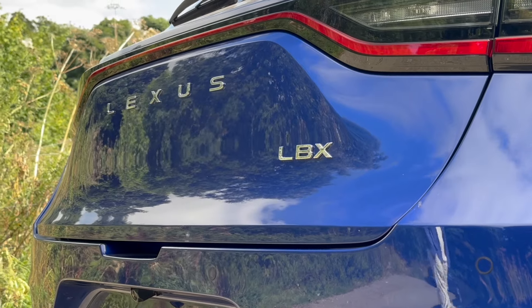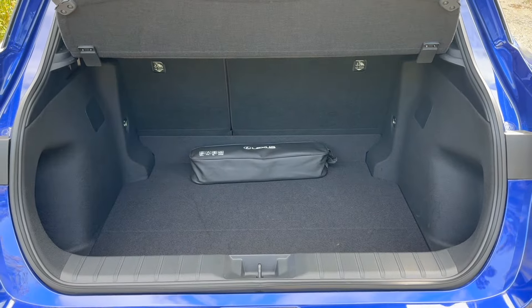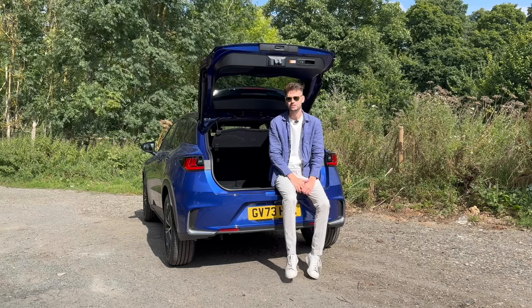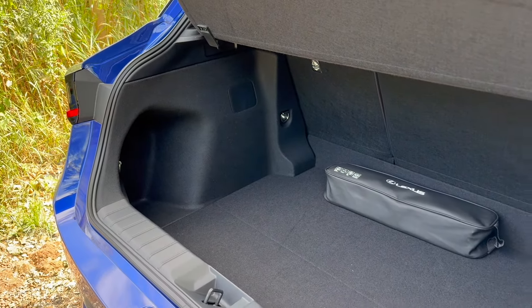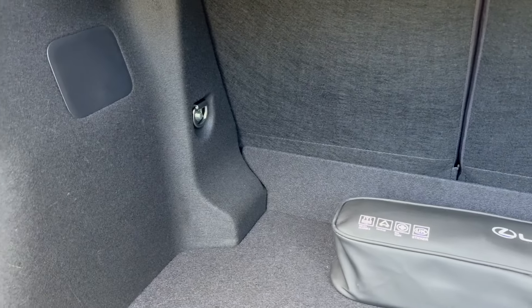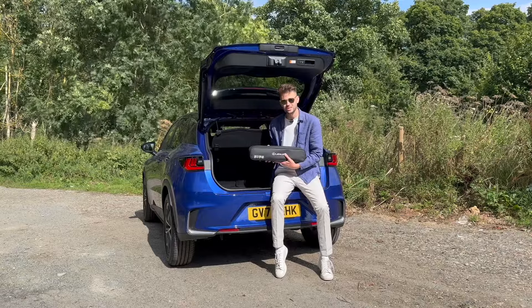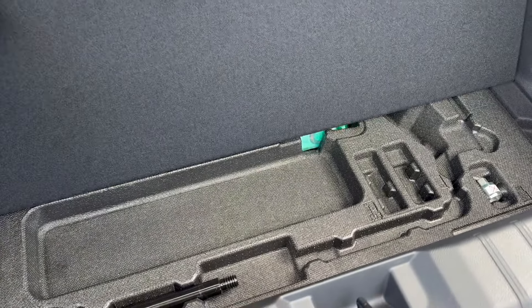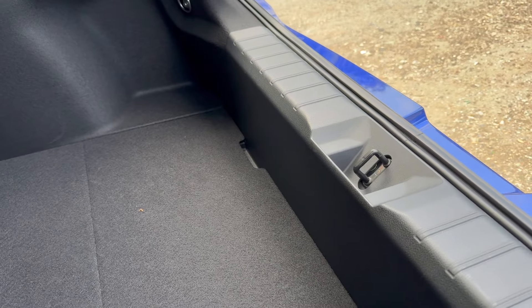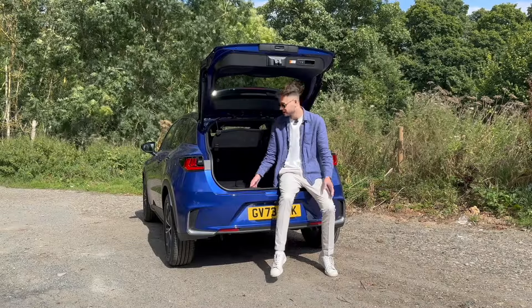We've got the LBX badge model designation. Opening the electronic boot — because this is a luxury vehicle — it's got 400 litres of boot space, unless you go for the all-wheel drive option, which brings that down quite significantly to 320 litres. Fold the seats down and you get basically a thousand litres, which is quite good. There are tie-down points in each of the four corners, but unfortunately there's no space under the boot floor as that's where the batteries are. There is a significant boot lip about the length of my hand, but overall it's pretty practical and bigger than quite a few others in this class.